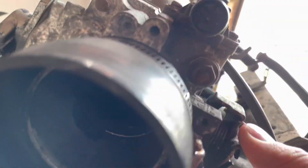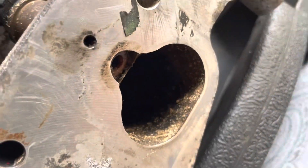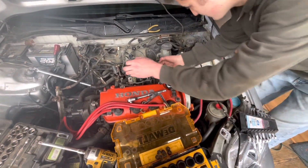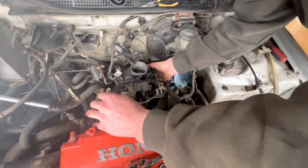We'll see. It definitely needs to be cleaned — it's got some stuff in the intake, so let's take care of that first and then we'll figure out what's next. Got everything unplugged, I think, and unbolted, so let's just try giving it a little wiggle.